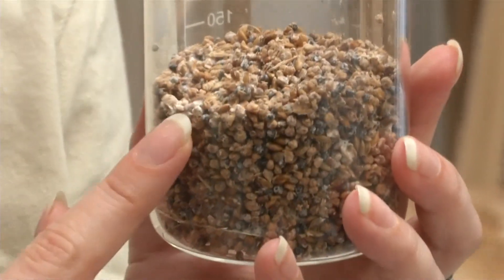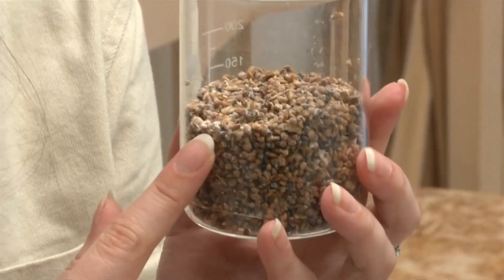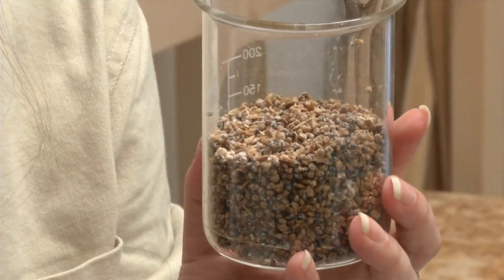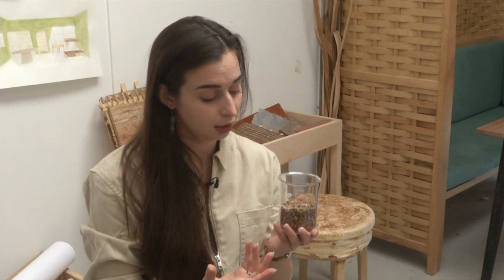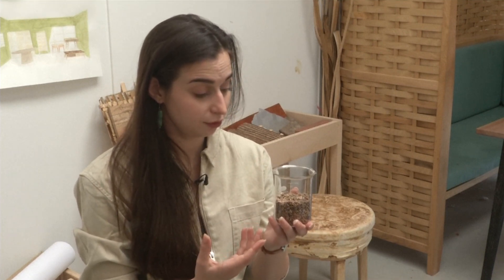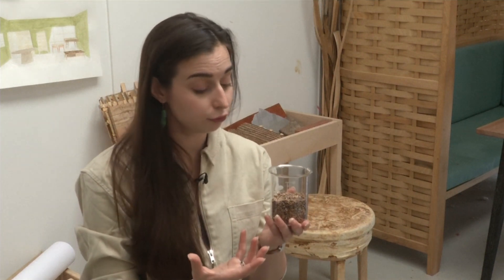This is commercially available spawn that we then mix with our wood chips and shavings. That's mycelium — the white stuff grown on grain. It's a low energy process so it doesn't require light, temperature, or any specific humidity conditions. It's also a very fast process, allowing us to have a piece ready in four to six weeks.